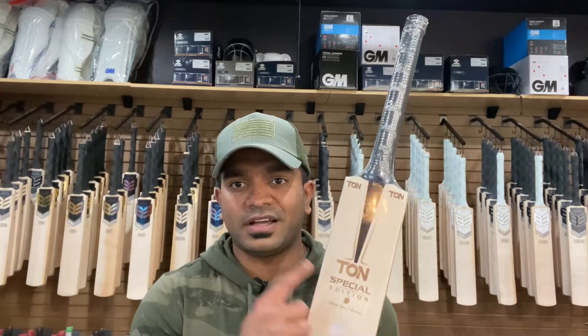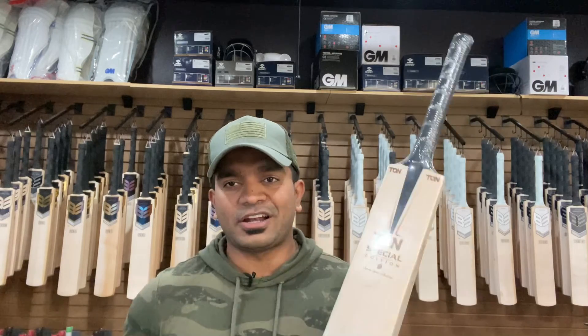Hello ladies and gentlemen, this is Ginto from US Rocket Store bringing you another video review of a special bat that got released as part of last year from SS. It made huge rounds and received huge accolades on social media when SS finally released it. I'm talking about the TUN Special Edition that got released last year.